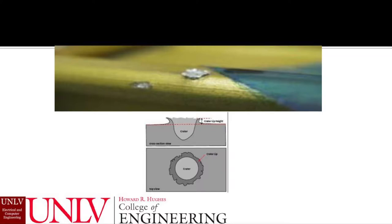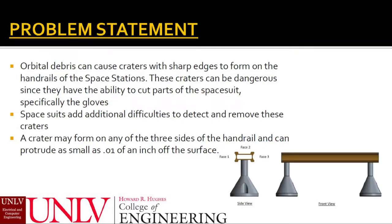A current solution is the toughening of the gloves themselves. This however focuses on the consequences instead of the actual problem, which are the craters. Astronauts are limited visually and in their movement. Identifying these craters, which can be as small as a hundredth of an inch, is nearly impossible without the help of a detection tool.